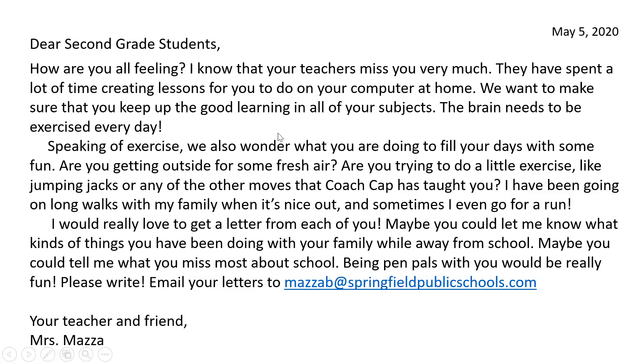Now I want you to just sit back and relax and listen to the letter that I wrote you. Please follow along. Dear second grade students, how are you all feeling? I know that your teachers miss you very much. They have spent a lot of time creating lessons for you to do on your computer at home. We want to make sure that you keep up the good learning in all of your subjects. The brain needs to be exercised every day.